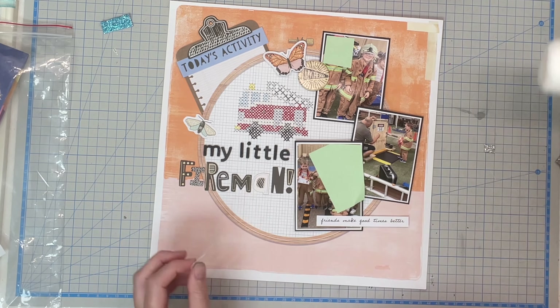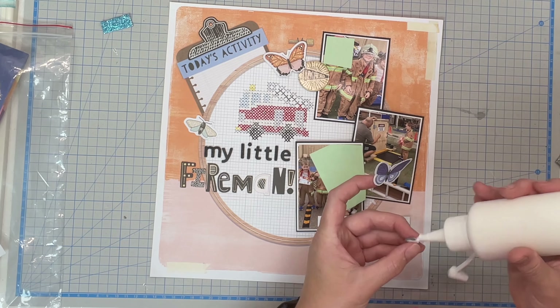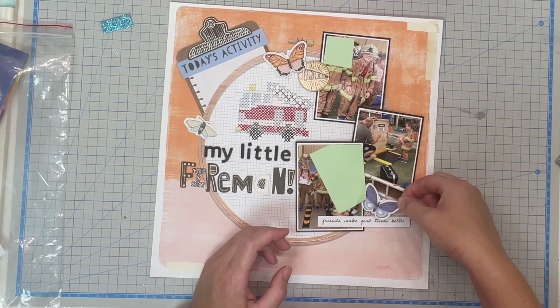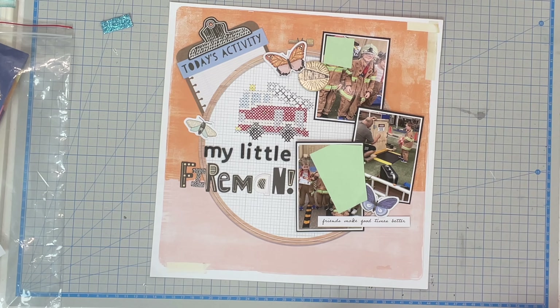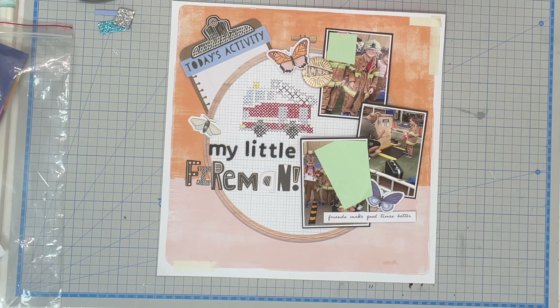These butterflies are on a page as a set of three. They come cut out already as a set of three in a line, kind of largest to smallest. I chose to fussy cut them out individually. You wouldn't have to use all three, but I decided to roll with the fact that they came together as a set. Things in threes always look nice, so I'm just going to stick with three — and this is literally it.